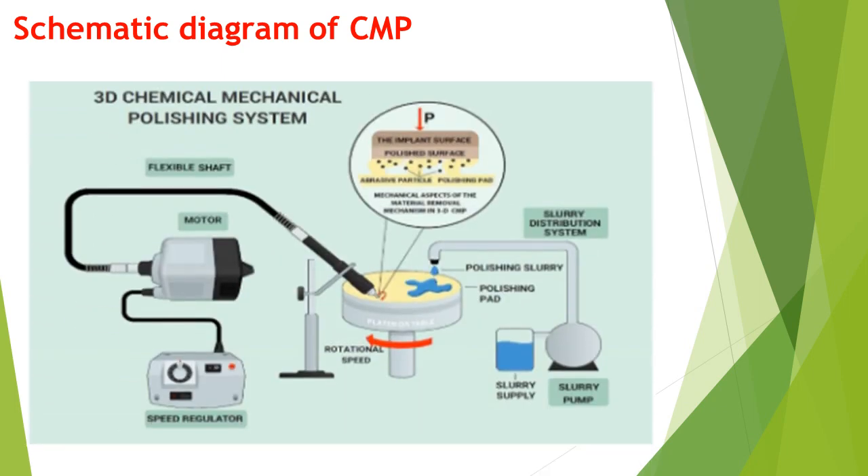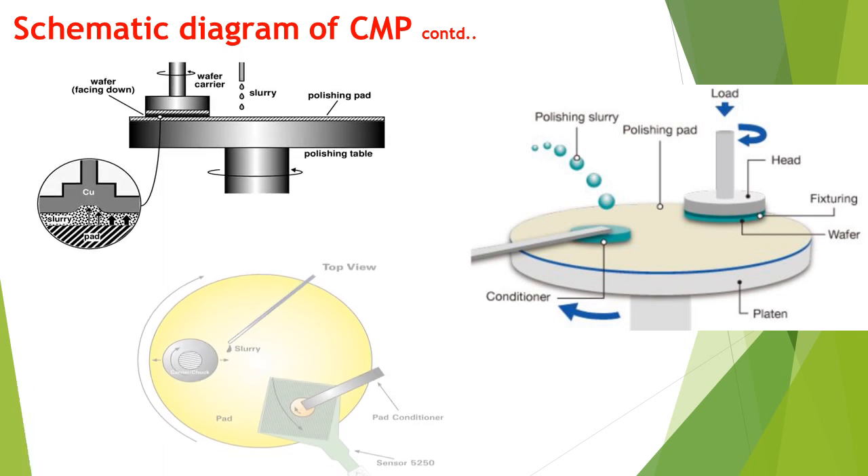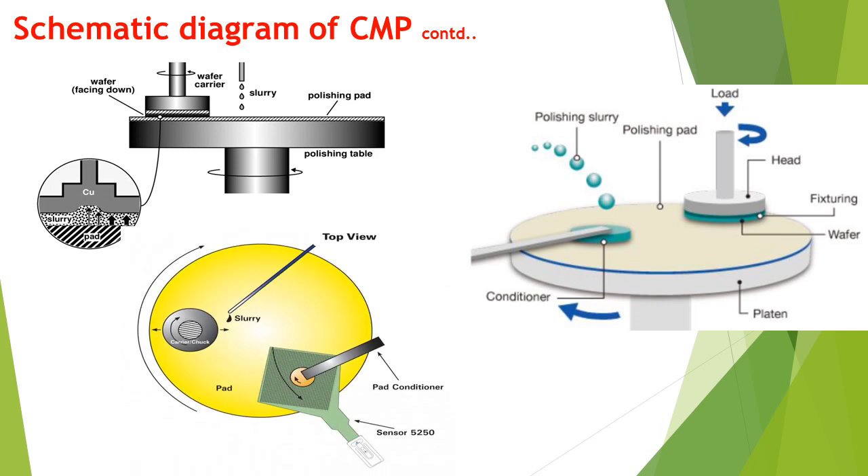A schematic diagram of CMP is shown here. It consists of a motor and flexible shaft and has a speed regulator. The setup has a disc, and slurry is supplied through a slurry pump in a distribution system. There is also rotation of the disc. This three-dimensional view aids understanding of the principle, and the front and top views of the CMP setup are also shown.